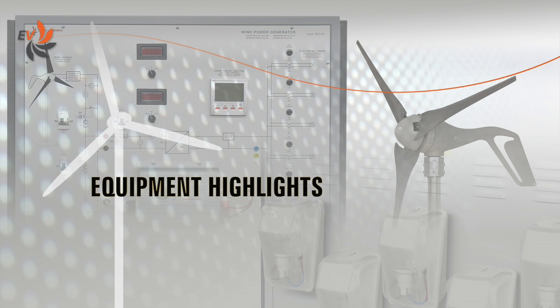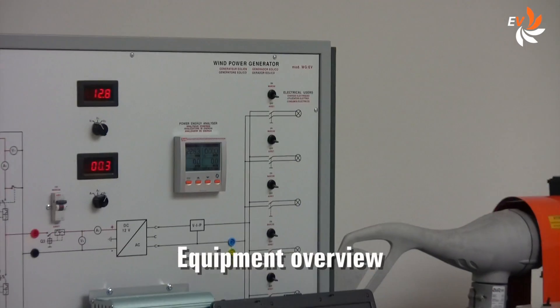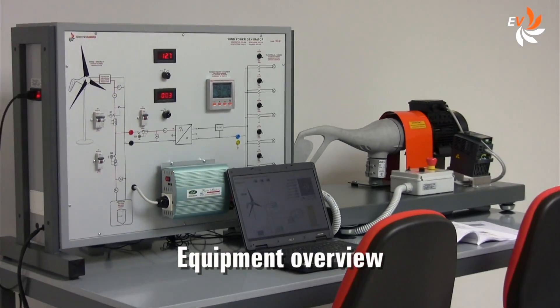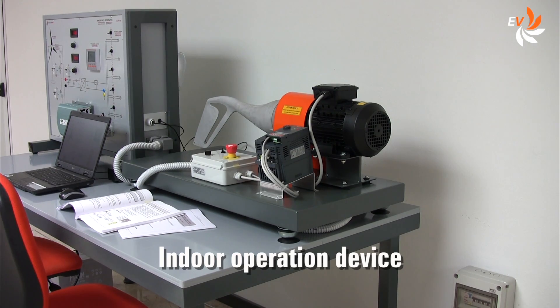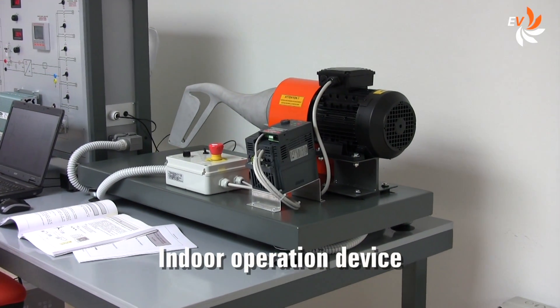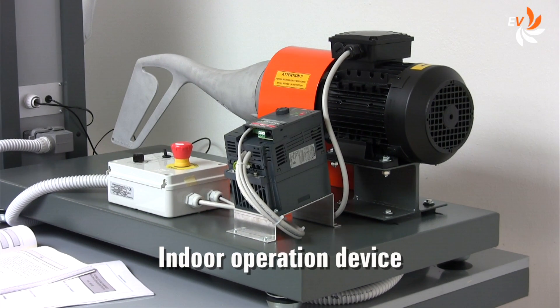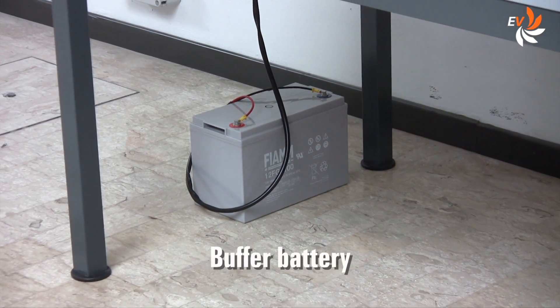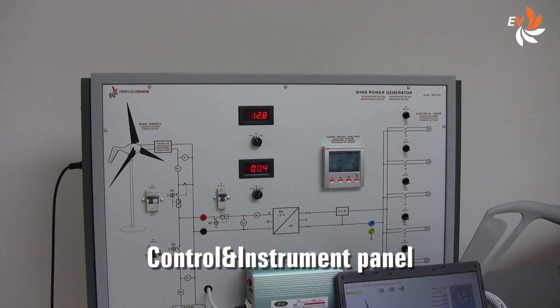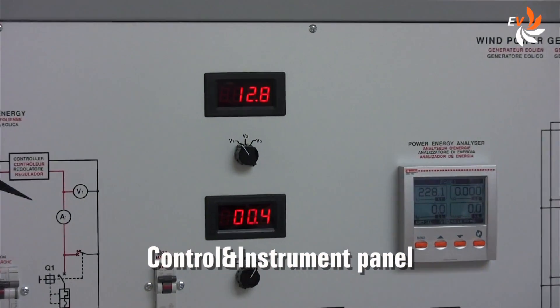Let us now have a look at the main features of the equipment. This is how the workstation looks like. This is the indoor operation device. An electric motor directly coupled to the air generator shaft simulates the effect of the wind on the generator. Here we have the buffer battery — we can just place it on the floor. The control panel features the operation diagram and includes all the instruments we need for the experiment.